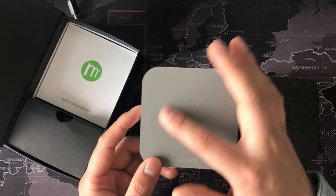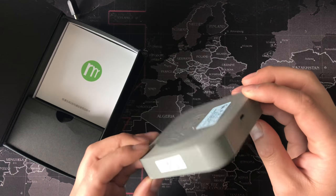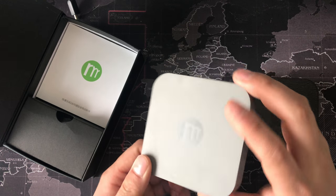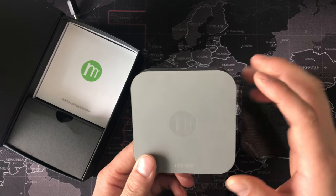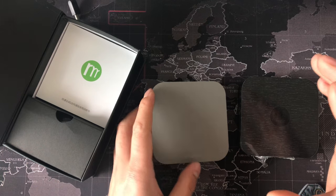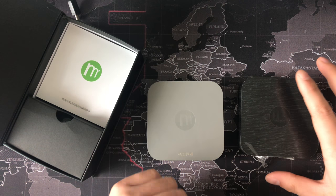This also has a hotspot Wi-Fi function. Now I will show you how it works.